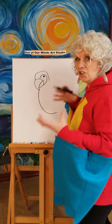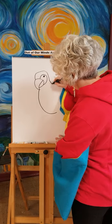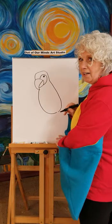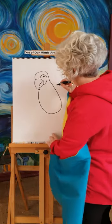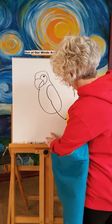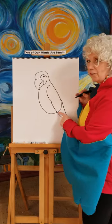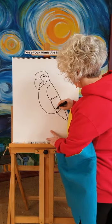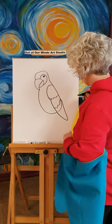Down here we're going to start his body — it's kind of a big egg shape. When we draw a lot of things, they're just in shapes: eggs, circles, squares. So we're going to draw kind of an egg shape. Now we have his body. Let's do his big wings — when they fly they have these big beautiful wings. We're going to make that wing go all the way past his body and back up. We'll add a squiggly line or two to show where different colors can go.